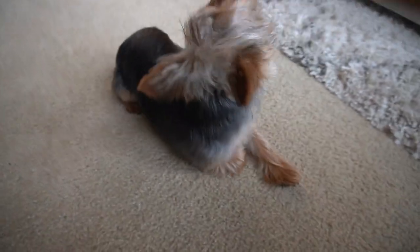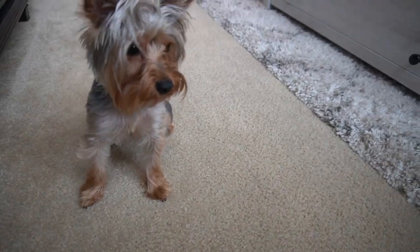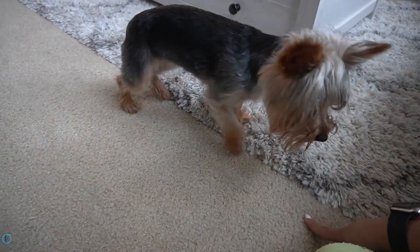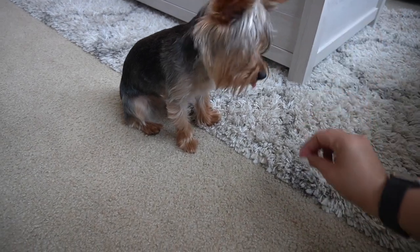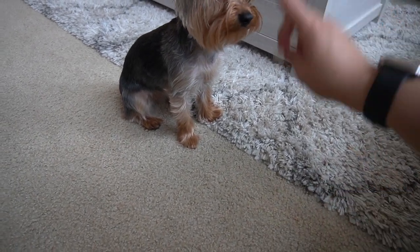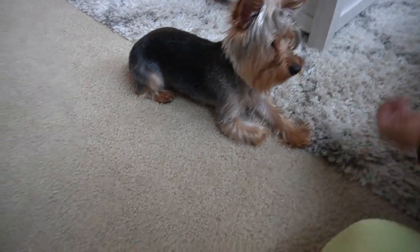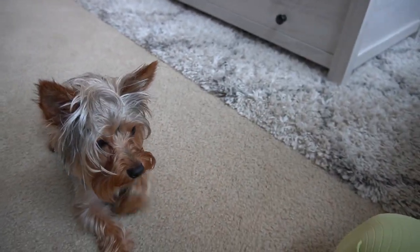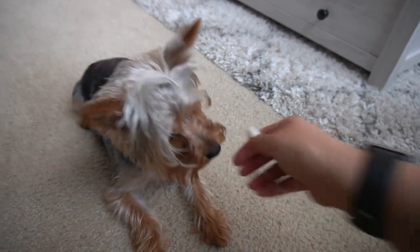Yes, good girl! Down, come here, down — good girl, Evie, roll over — yes! You see my hand signal there. I love to do hand signals because it just makes the dog understand more.